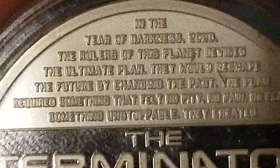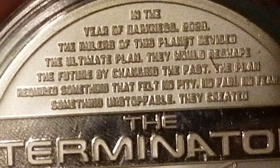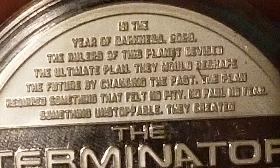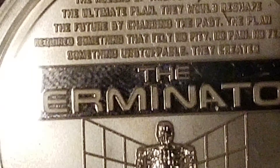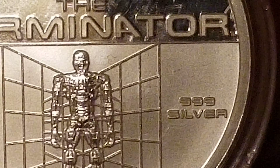Sorry, I'm going quiet just trying to get that so you can read it. Pause it and read it if you can - I'm not trying to be rude, but it's small writing. One ounce, triple nine silver.